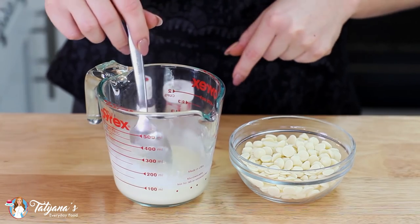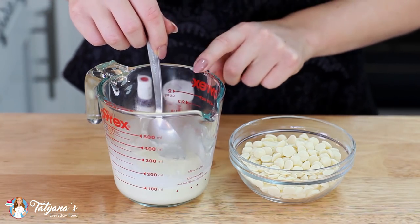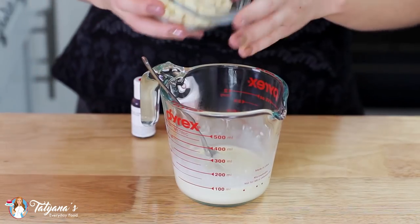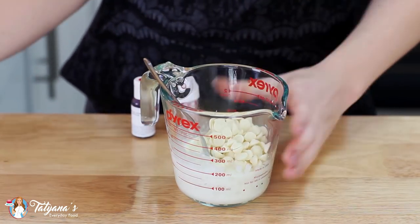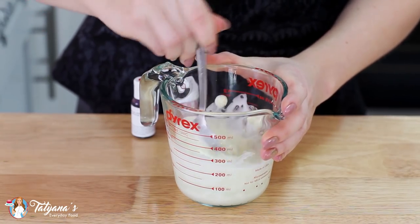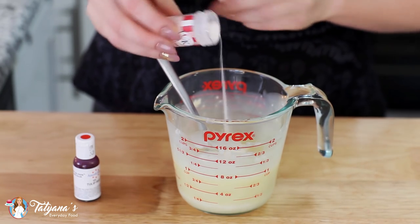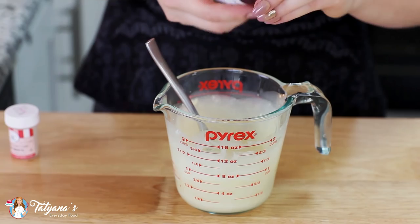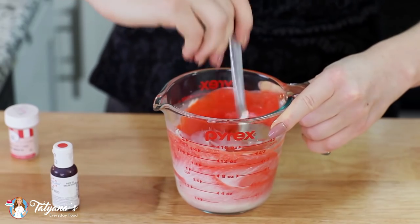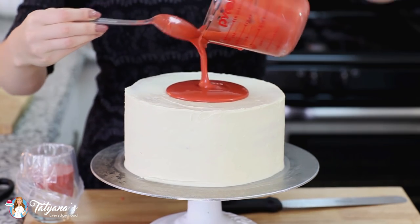While my cake is setting in the freezer I'm going to get started on my ganache. I've heated one third cup of heavy cream in the microwave until it's steaming hot, and to that I'm going to add one cup of white chocolate chips. I'll stir this around until the chocolate is completely melted. Next I'm going to drop in some white food coloring, then some red food coloring, and now I'm going to pour my glaze over the cake.